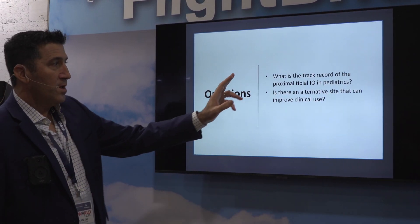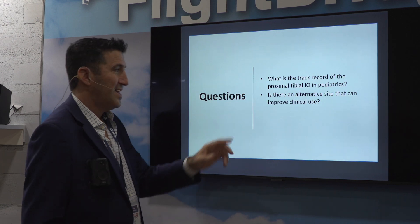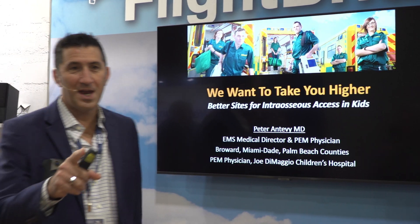The track record of the proximal tibia — horrible. Get rid of it. We do have alternative sites. Use the distal femur; it's the best place to go. I'm Peter Antebi, and I approve this message.